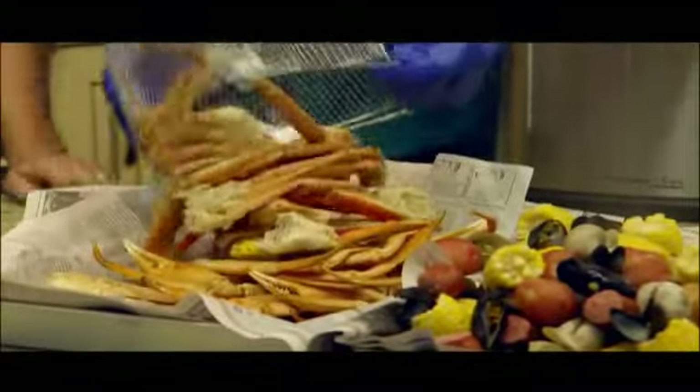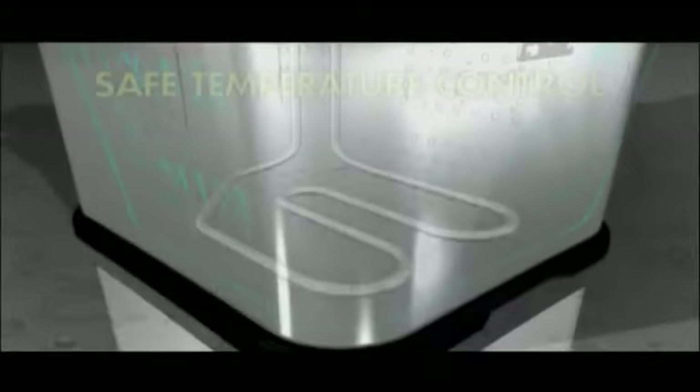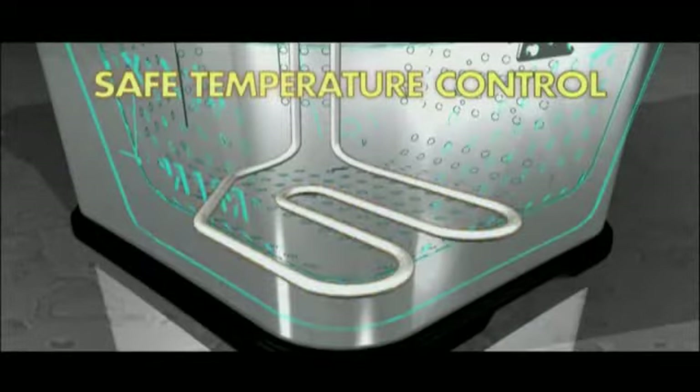And forget worries about safety — it was the old-fashioned outdoor fryers that were the problem. The Butterball Turkey Fryer uses automatic temperature control and there's never an open flame, for the ultimate in safety.